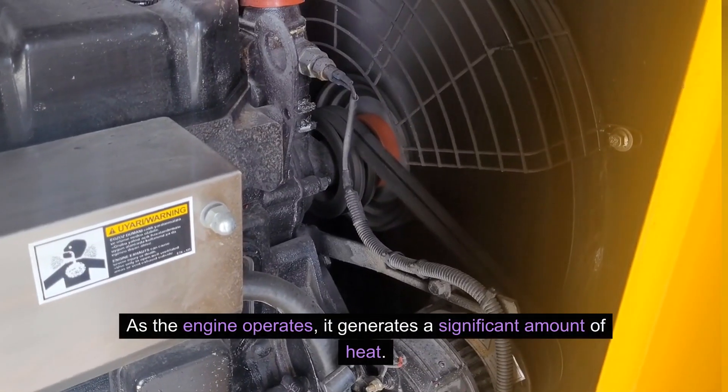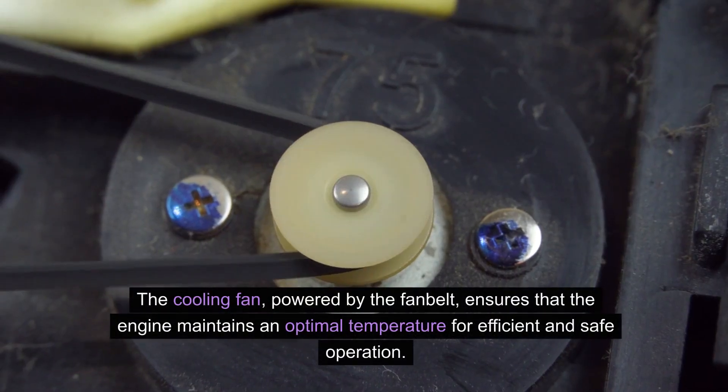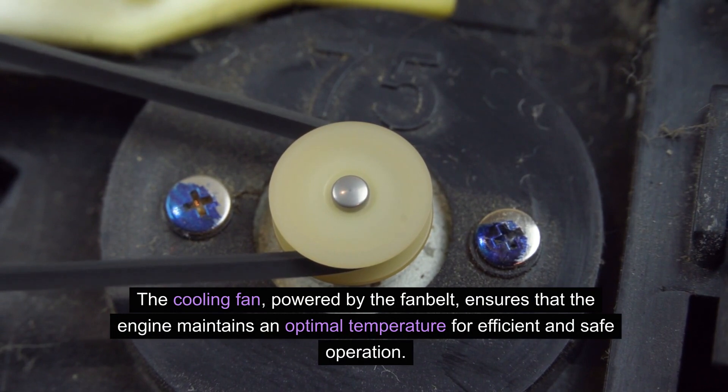As the engine operates, it generates a significant amount of heat. The cooling fan, powered by the fan belt, ensures that the engine maintains an optimal temperature for efficient and safe operation.